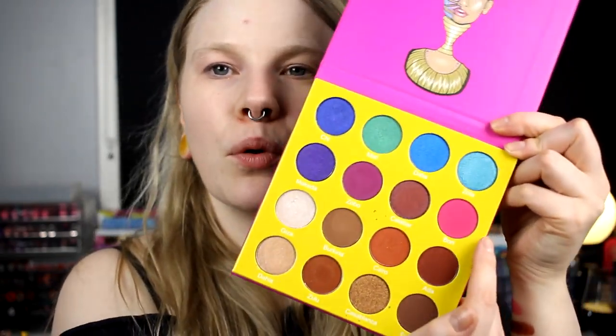So I am back and I think I know what I want to do. I will start with Bori, this bright pink, and I will take that in my whole crease.